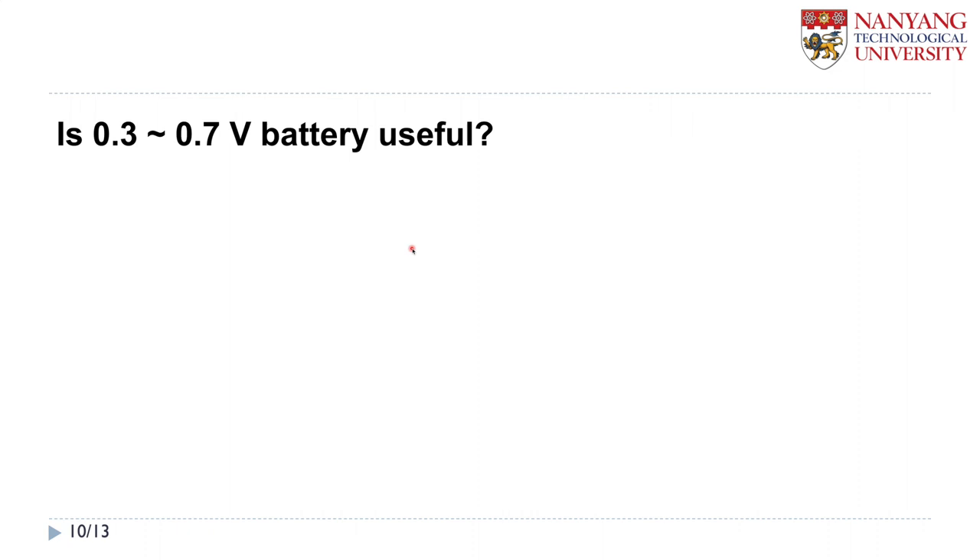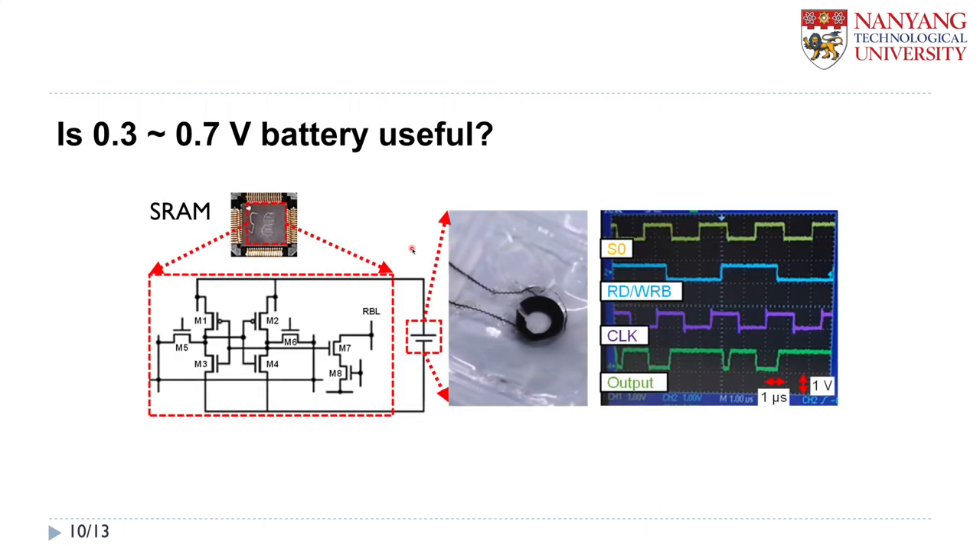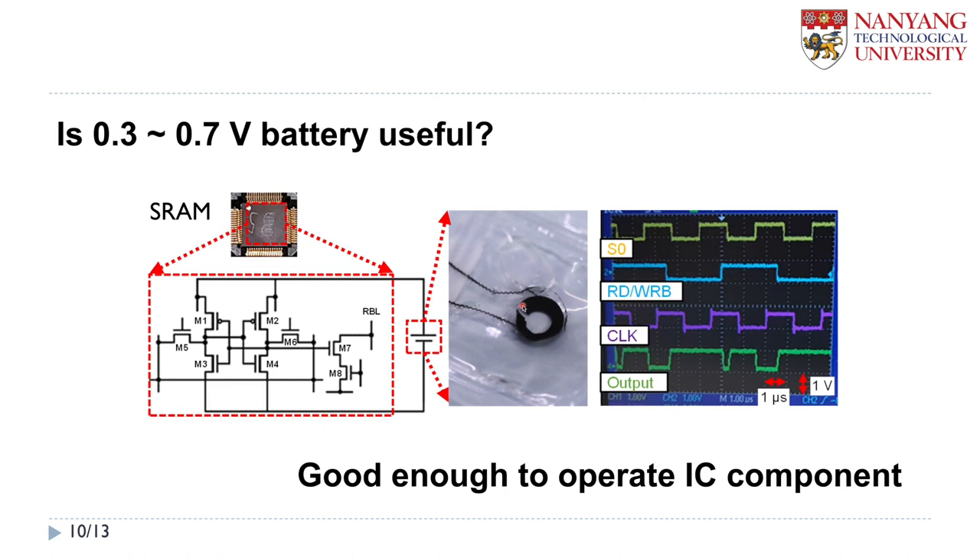You may ask about the voltage of this contact lens battery. The output voltage of this battery is from 0.3 to 0.7 volt. You may ask — is this voltage useful? Actually, yes. We connected an IC component and connected this device to our contact lens battery, and checked the operation of this component. In the output signal, you can see this component gives a nice signal for 0 and 1, powered by this contact lens battery. So I can say that this battery's output voltage is good enough to operate low-power IC components.